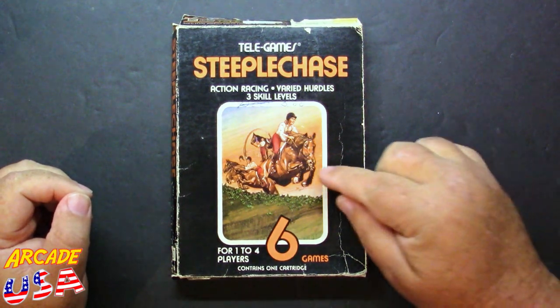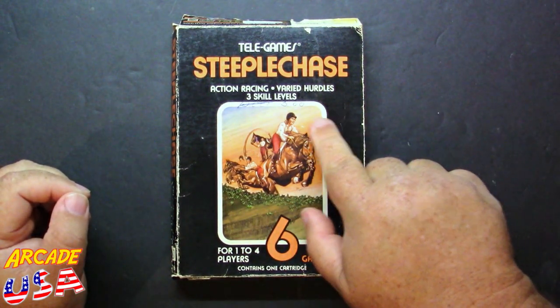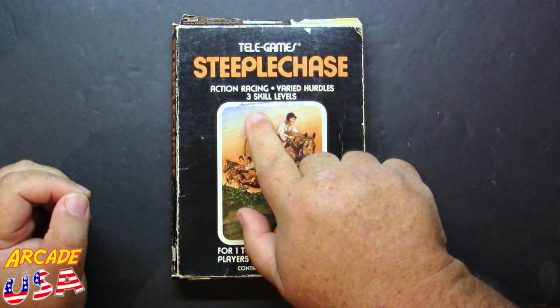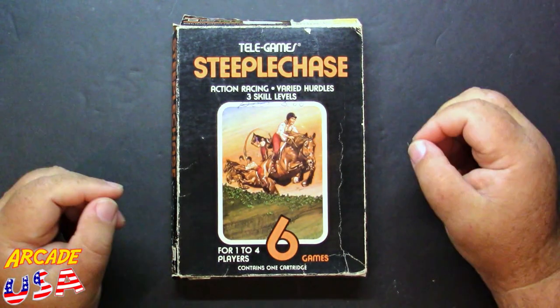It's got a nice looking box showing a picture of a horse jumping over the hedge. Looks like someone sold this at a yard sale or something — had $10 on it, marked it off, put $3. It's a shame they wrote on the box, but hey, it happens.